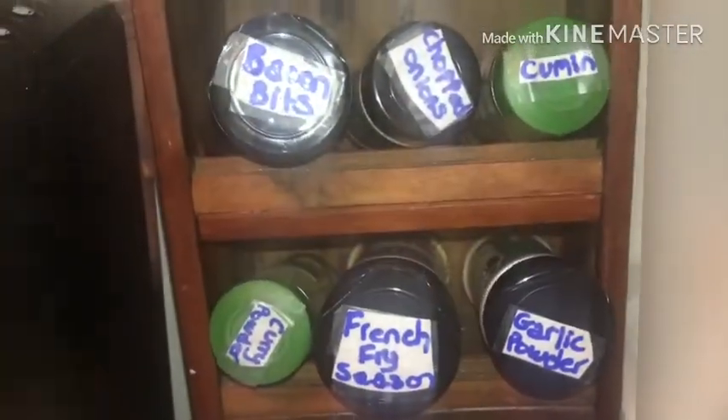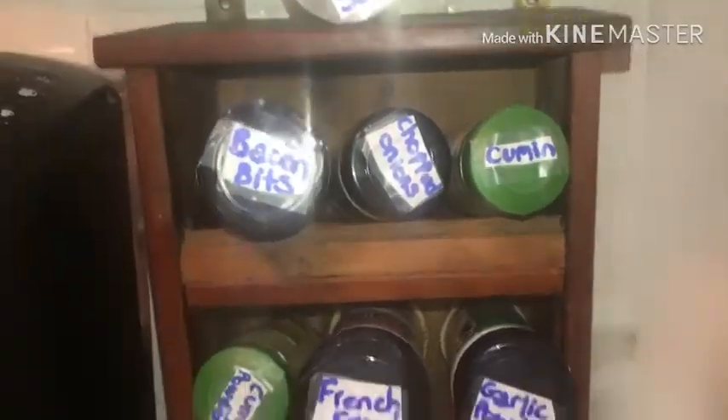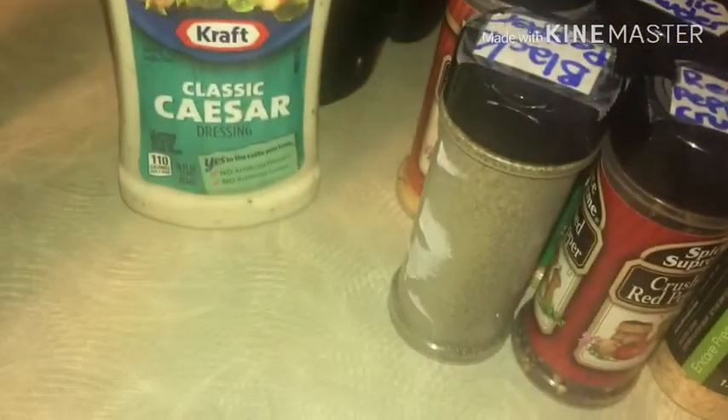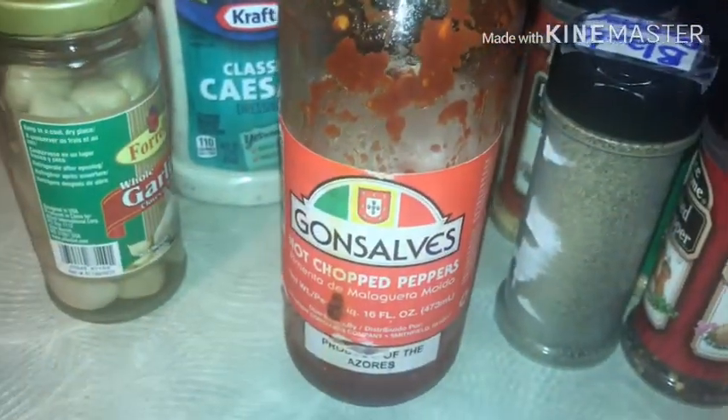Coming over to the shelf — I am waiting on my label maker to come in the mail, so a little DIY going on here. We need to get the black pepper, the french fry seasoning, garlic powder, a little bit of pepper, parsley flakes, a little bit of chopped onions, some classic Caesar dressing, garlic cloves, and some hot chopped peppers.